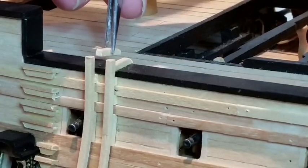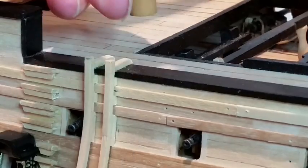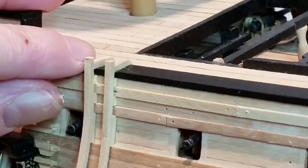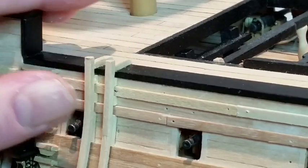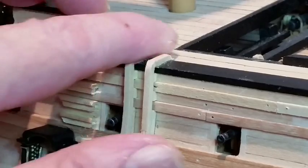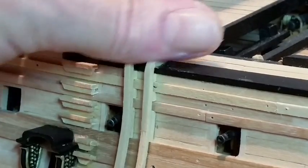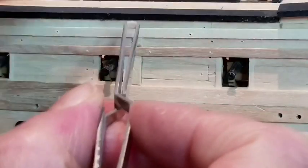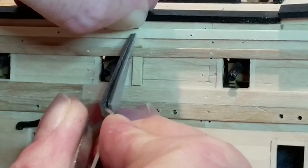Fit two short strips of 2x2mm wood on top of the bulwark. When the glue is dry, sand the tops of the vertical strips flush and sand the radius on the end. Check the position of the shorter fender in step 7.